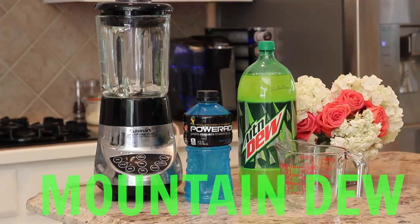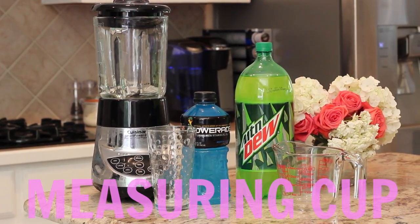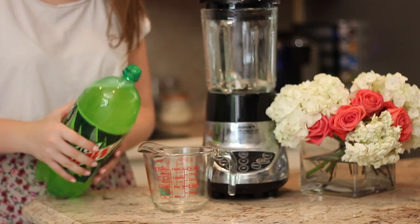You'll need a blender, blue Powerade, Mountain Dew, a measuring cup, and ice.